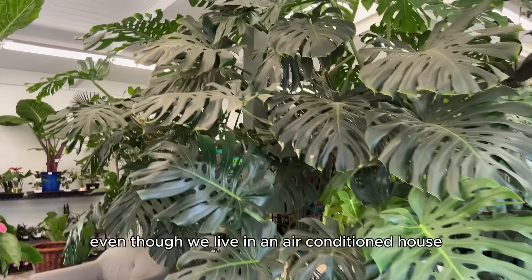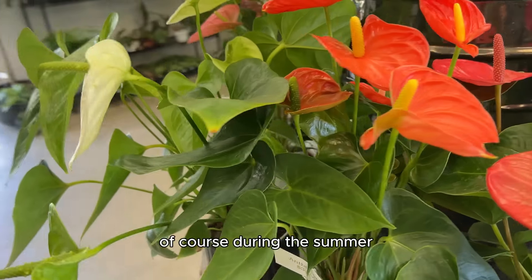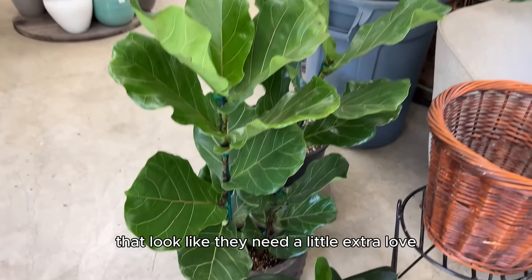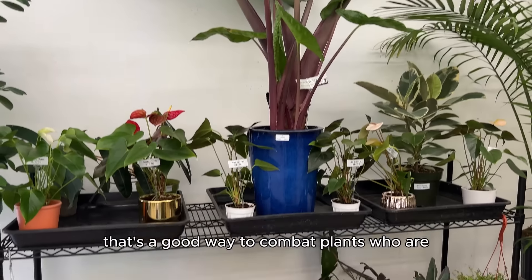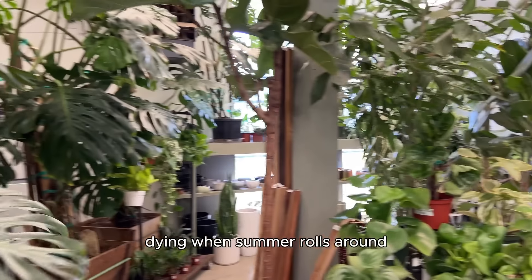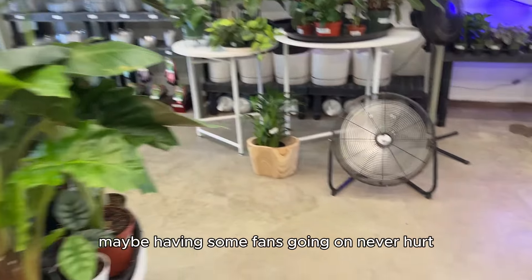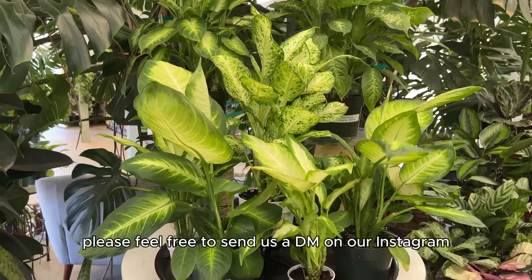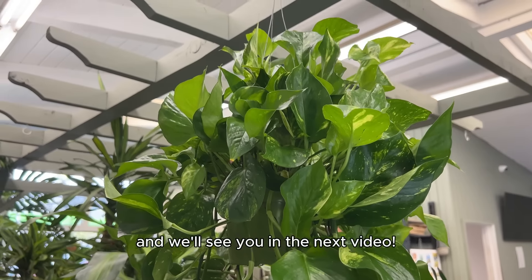Even though we live in an air-conditioned house, it is a few degrees hotter during the day. During the summer, if I was watering them once a week, now I'm doing it twice a week for plants that look like they need a little extra love — maybe they're closer to a window or a warmer spot in the house. Also, keeping the house well ventilated and having some fans going never hurt. If you have any questions about your indoor or outdoor plants, feel free to send us a DM on our Instagram. Thanks for watching — make sure you subscribe for more plant tips and tricks, and we'll see you in the next video.